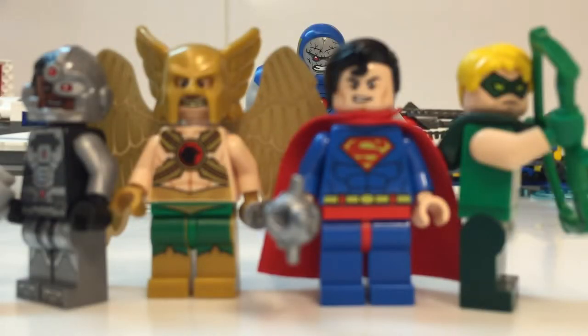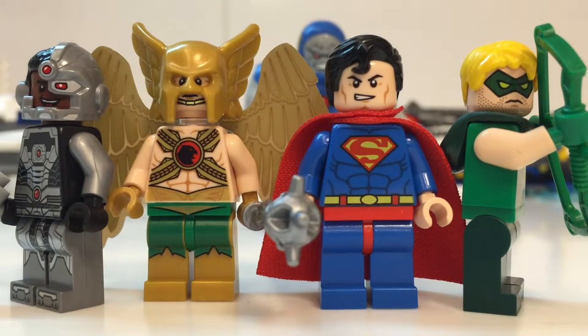Before we go in depth, let's have a look at some action shots. From the left: Cyborg, Hawkman, Superman, Green Arrow, and in the back there is Darkseid.